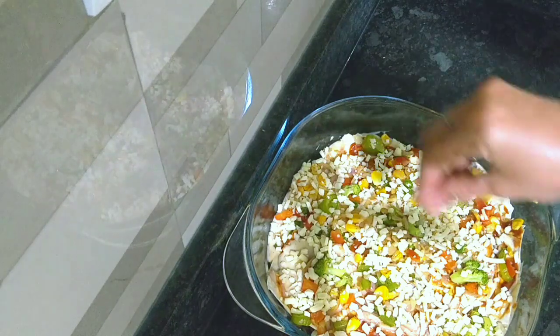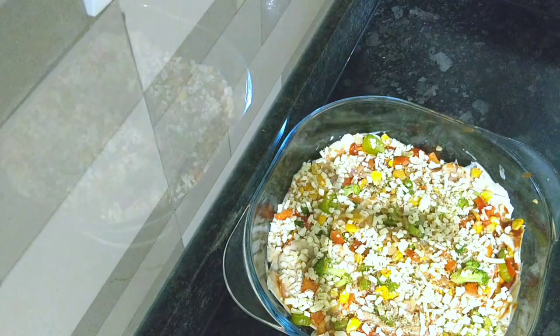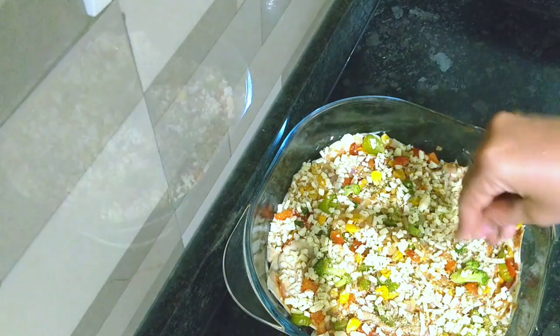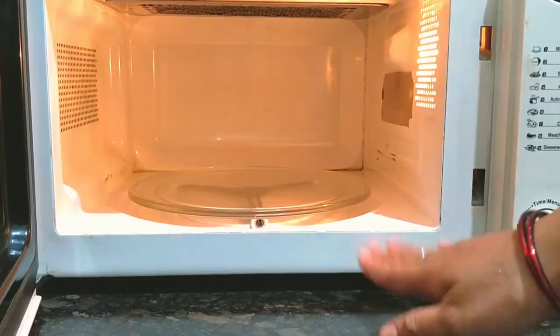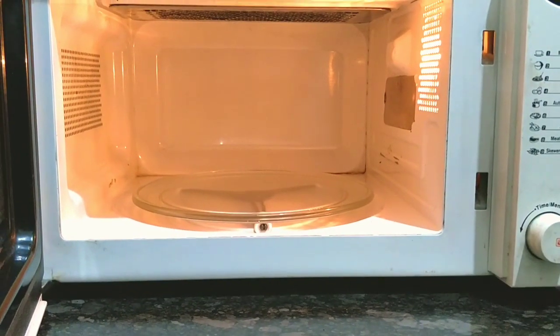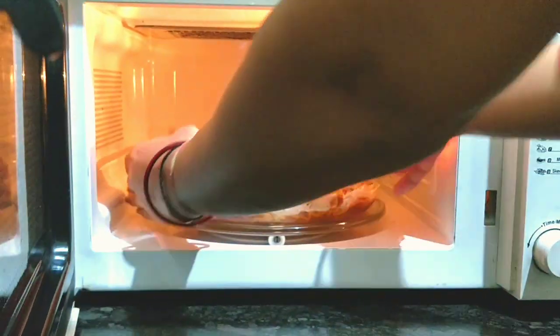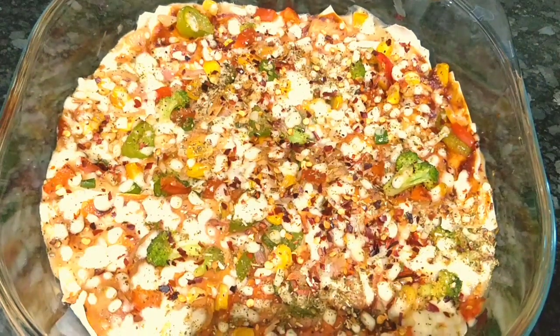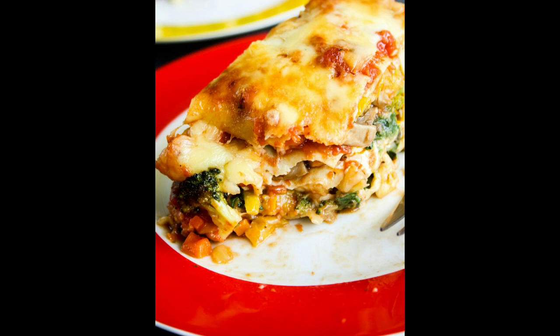Now let's go for the baking process. Baking is very easy — you can bake it on the gas for 30-40 minutes. Here I have preheated the microwave to 180 degrees, and I am baking it for 30 minutes. You can see how beautiful the color is. If you like my recipe, please follow me on Instagram. Bye bye!